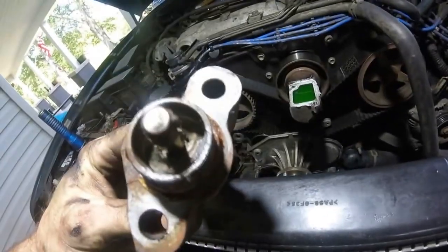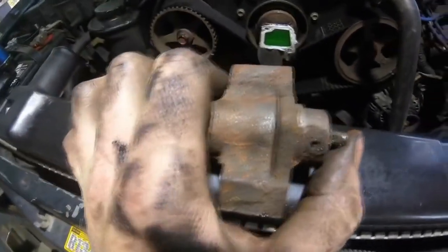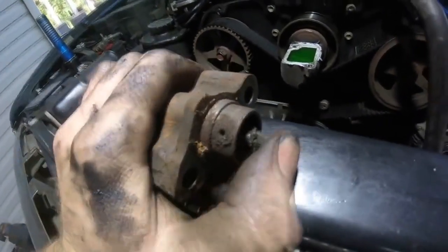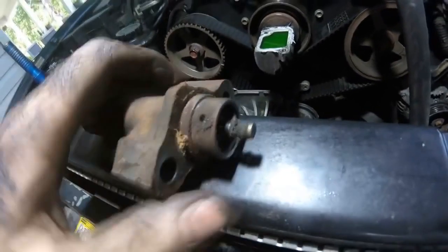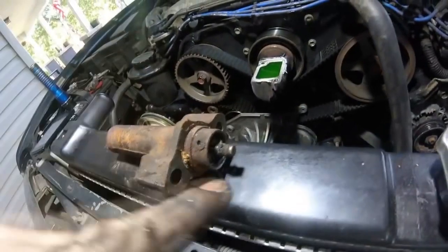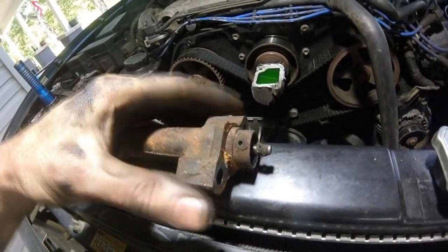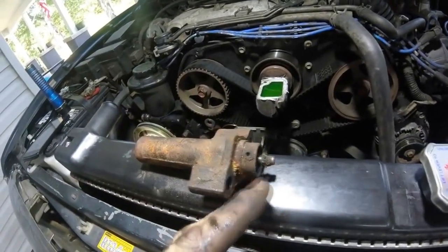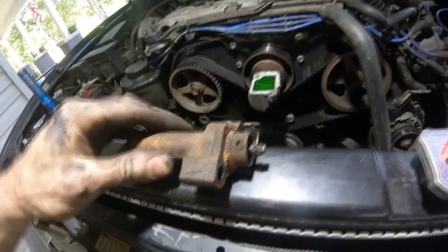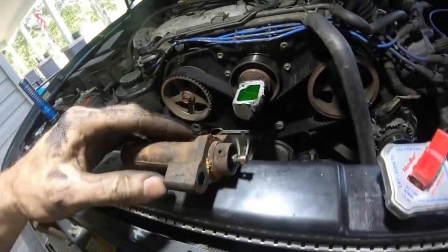I'm already replacing this one, but we'll find out if yours is still good. Here's the plunger for the tensioner — you should not be able to push this in with your hand. As you can see I can push it in with my hand, so it's bad. If it weren't bad, you'd need to compress it in a vice — put one end in the vice and compress it very slowly; it should take about four to five minutes. If you go too fast you could destroy an already good tensioner. If you don't have a vice or the tensioner is questionable, just replace it.